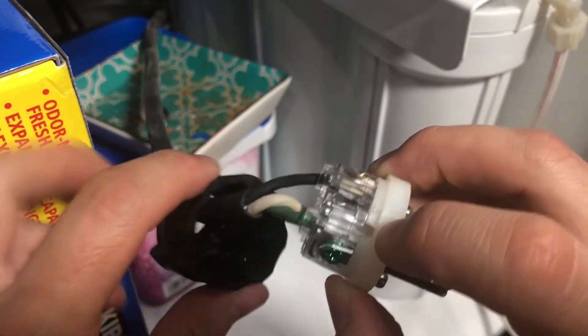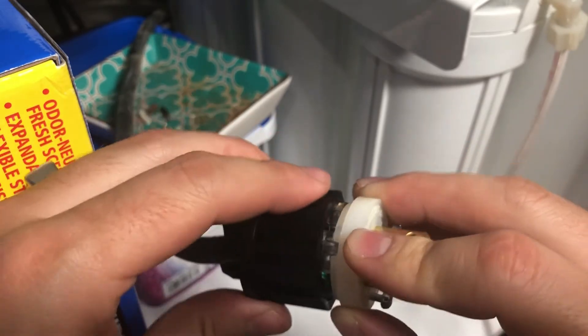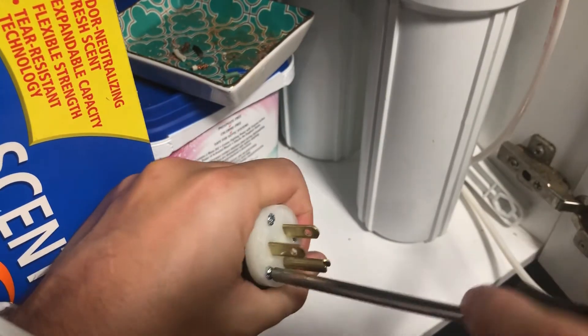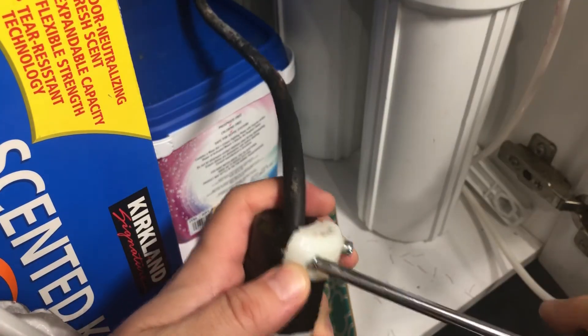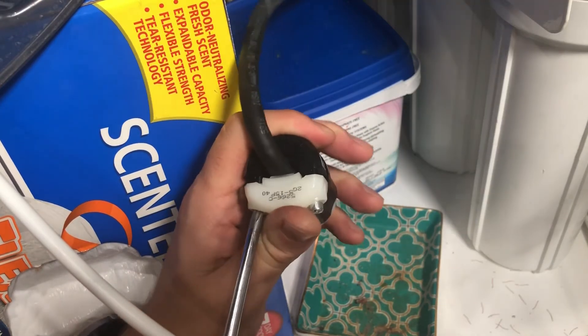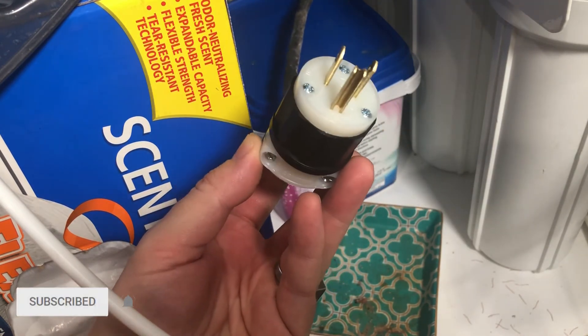Next, take the black cover and match the tab to this cutout over here to ensure it properly fits, and tighten the three screws. Then take the white clamping piece and tighten the two screws. This piece gave me some trouble at first, but after finessing with it a little bit, I got it to properly fit. That's it. Thanks for watching, and don't forget to subscribe.